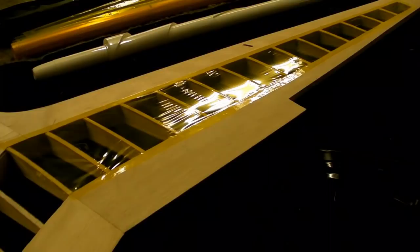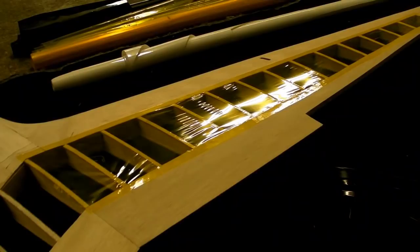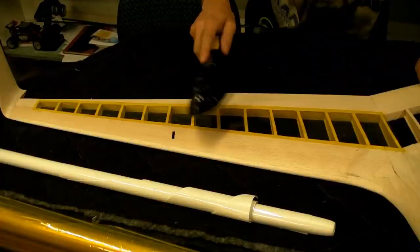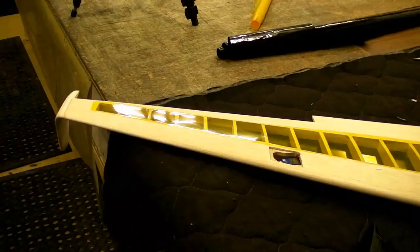Now that I've sealed the edges, I can go ahead and turn my iron up and then seal the middle surfaces. The reason you seal the edges first is so that it doesn't shrink the film in a way that pulls it off the area you're trying to work on. And once it's all sealed, it won't do that. Now I'm going to go ahead and shrink the middle. You can see there the difference now that I've shrunk the middle. All I have to do now is the other side and the bottom and I'll be on to the next step.